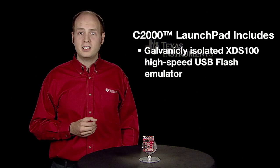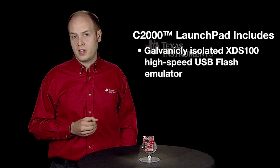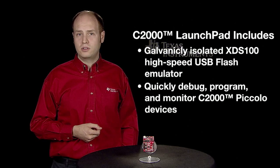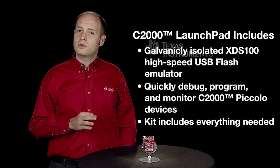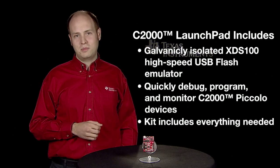The C2000 Launchpad includes a galvanically isolated XDS100 high-speed USB flash emulator to quickly debug, program, and monitor C2000 Piccolo devices. The kit also includes everything else needed to get started, including a USB cable.